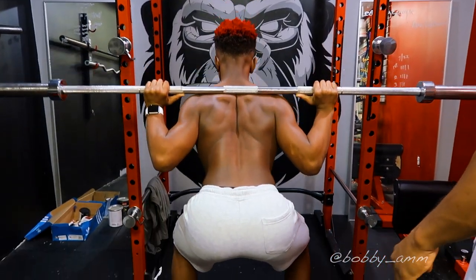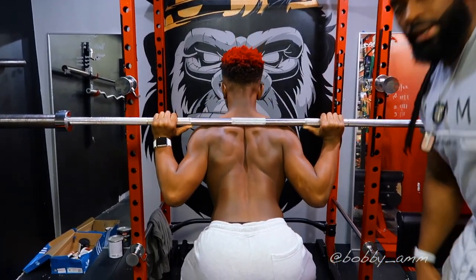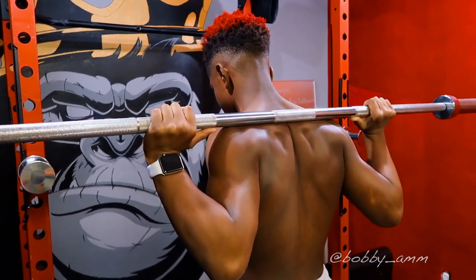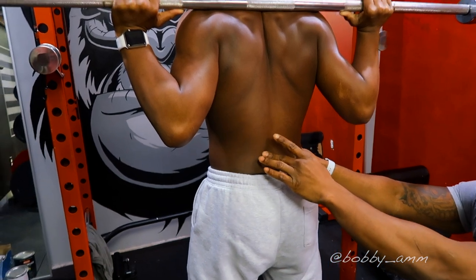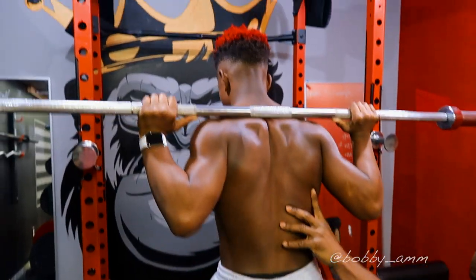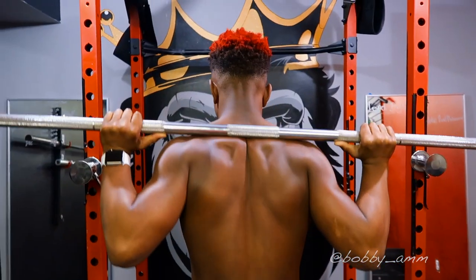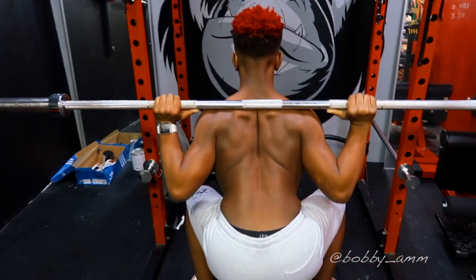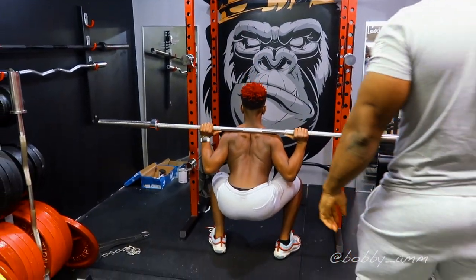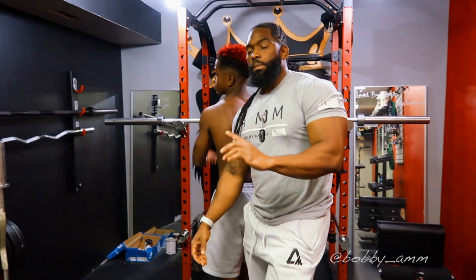Get a nice pause at the bottom, then when you come up, squeeze your thighs and squeeze your glutes — but you don't have to tuck your butt in. Just come up, go down, sit back, plant your feet, shoot up, and squeeze. Give me three more — one, two, three. All right, rack it.